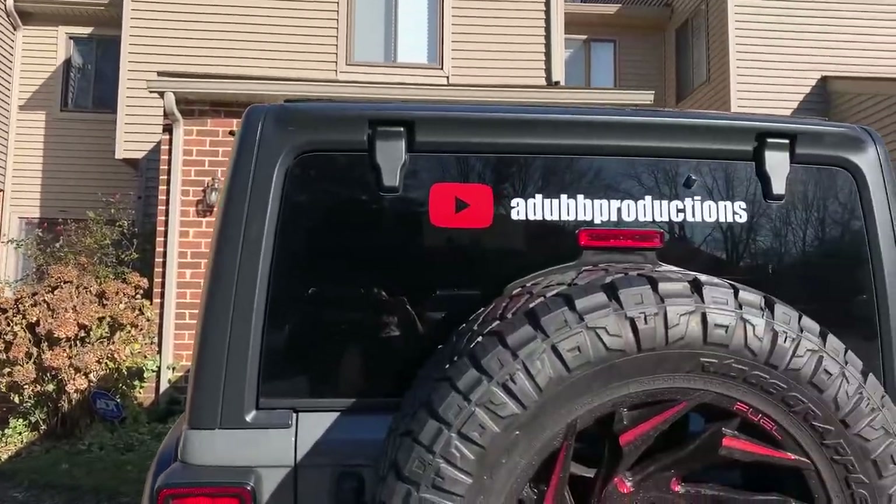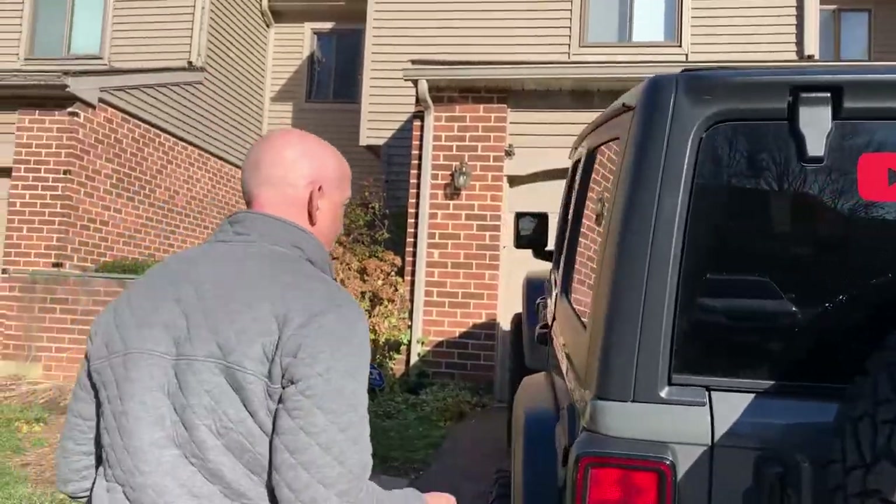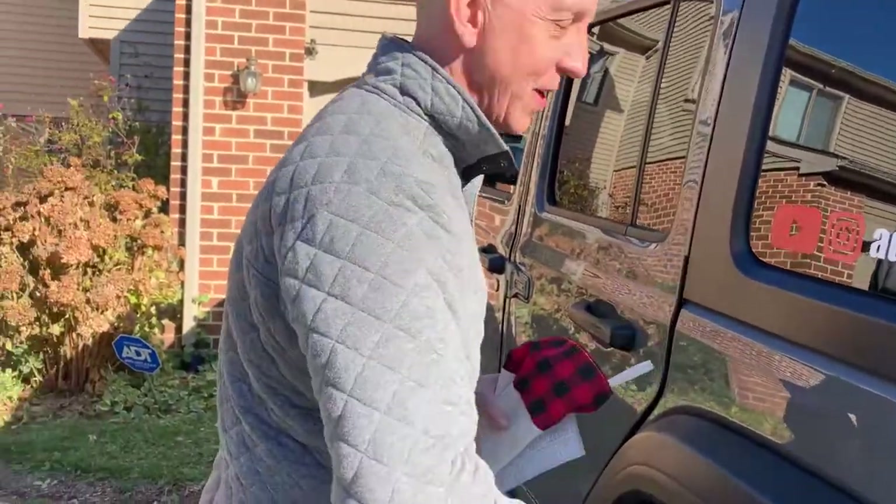Here we are. We have just found Ada Productions driving away from the Philadelphia Airport. Look at this sweet ride. We definitely know we're here. Let's go in and see if Alan's here.